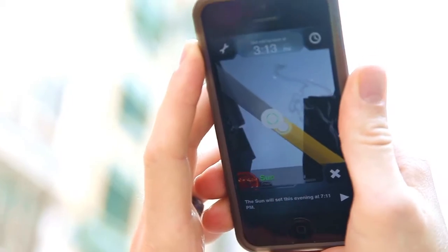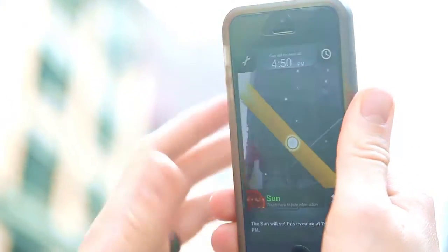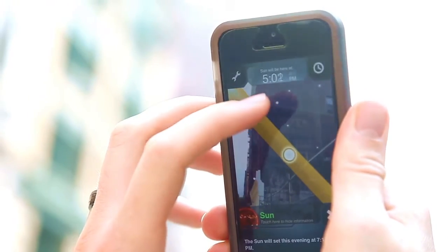Right here you can see the sun is right above us, and I need it to be a little bit directional — about right there. And what you can see is the time when it's going to be there. It says 5 o'clock. So then what I do is at 5 o'clock I will come back to this exact same spot and the sun will be in the exact spot that I need, and I'll shoot my shot. And that's basically what we're going to be doing in every different spot here.